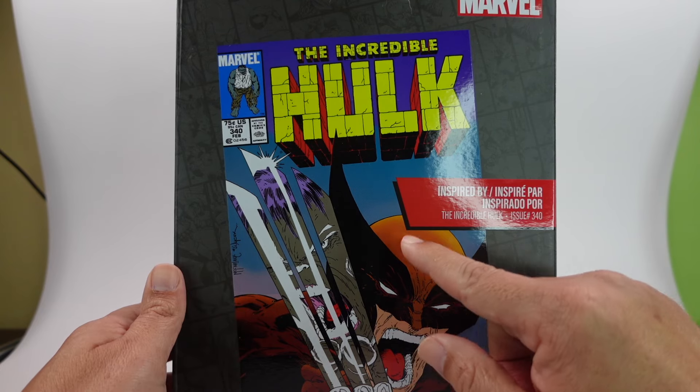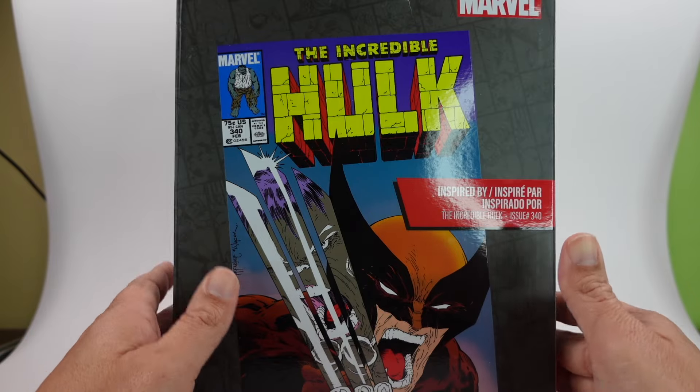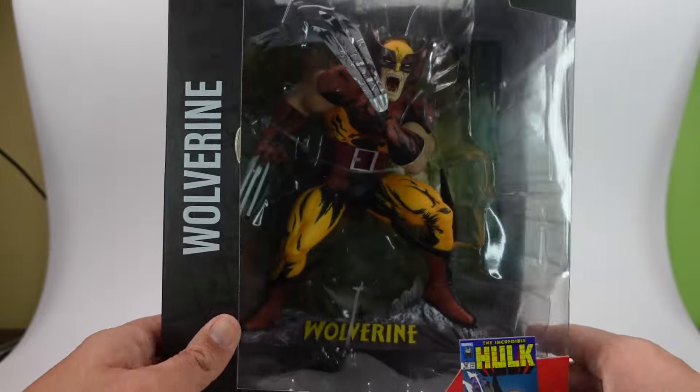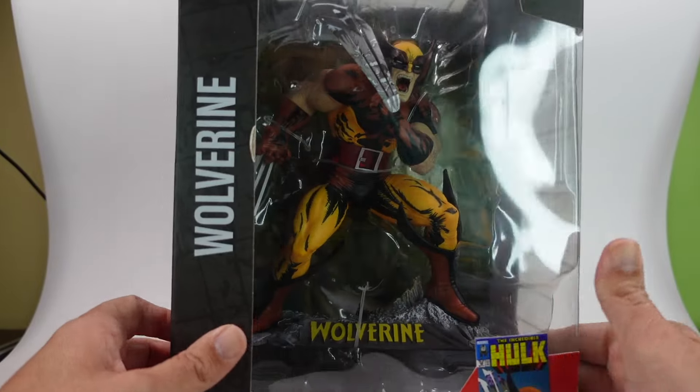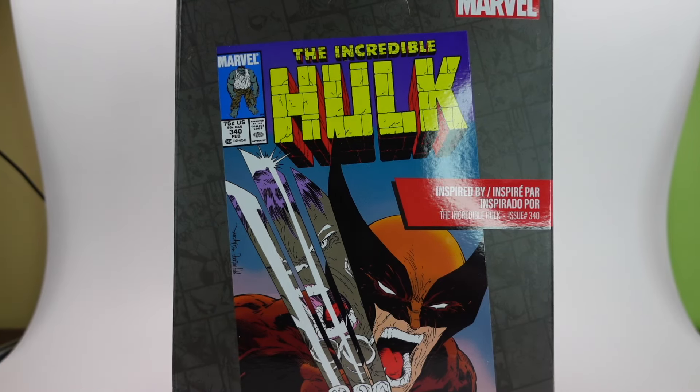Love this cover by McFarlane, and I love how they mimicked it on this statue. I can't wait to get it out. It does include a comic book, which is really cool. Let's get this out of the box and take a closer look at this statue.